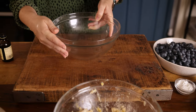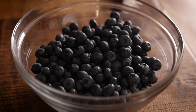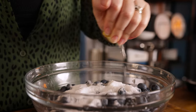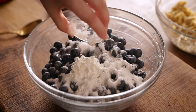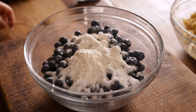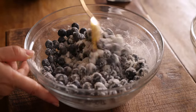Now we're going to put that to one side and make the blueberry mixture. In a large bowl, add 600 grams — about four cups — of fresh blueberries, along with 120 grams or half a cup of white caster sugar, two teaspoons of lemon juice, one tablespoon of cornflour or cornstarch, and two tablespoons of plain flour. Mix it all together. That cornflour and flour will help to catch the juices from the blueberries as they cook down and form a lovely thick sauce.